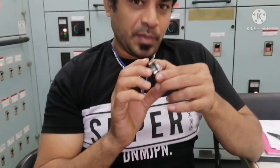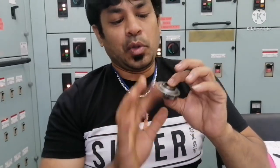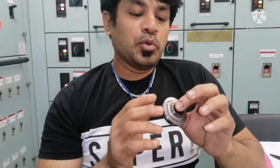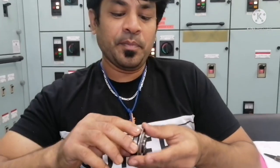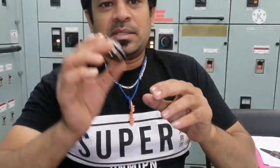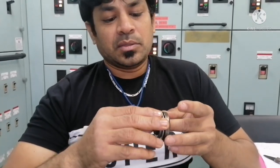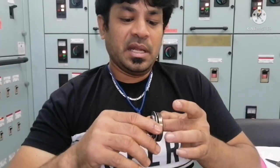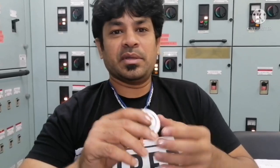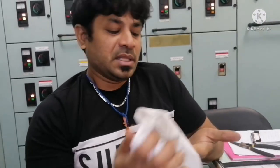So this is how you dismantle, inspect, and assemble back the rotor cap. How to check if the rotor cap is functioning properly or not, I will show in my next video. I think this video must be helpful for you all. If you have any doubt, please put it in the comment box — this video must have given you some information about how to overhaul a cylinder head rotor cap. Thanks for watching, thank you guys.